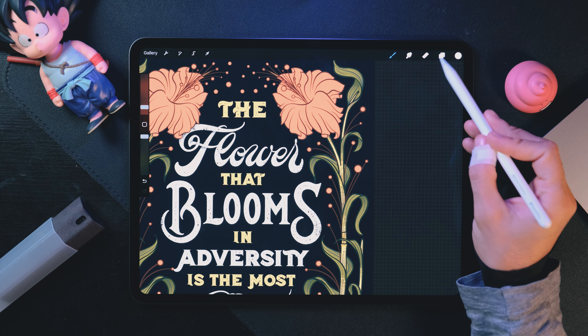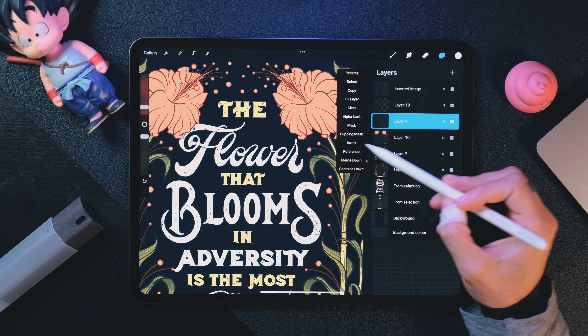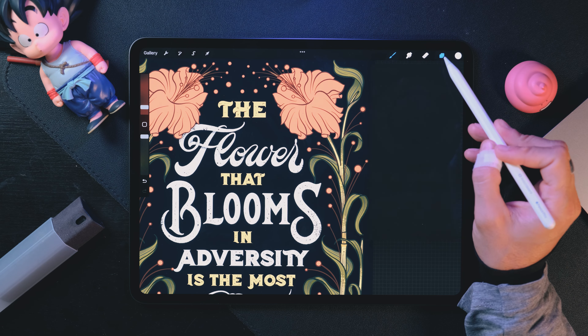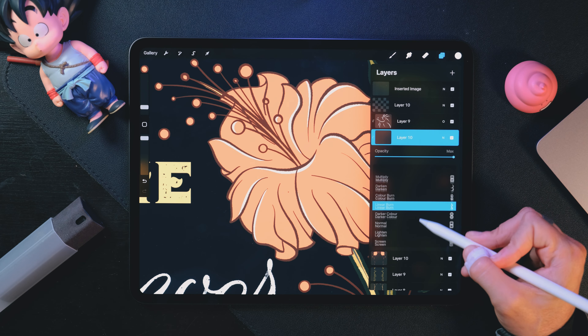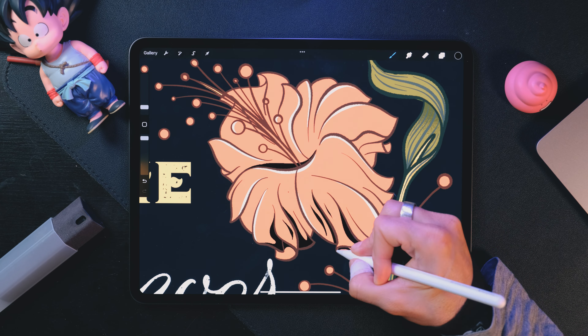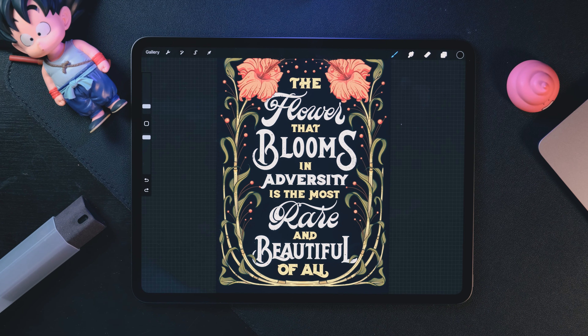Tip number seven: did you know that white and black are enough to add shadows and lights to your artworks? Go to your layers panel, create a new layer on top of what you want to add shadows or lights to, then tap on that layer and make it a clipping mask. Pairing white with the overlay mode will add lighter tones to any color you have. Pair black with multiply and it will add a darker tone. Then you can play with opacity until you like what you see. Pair these two and you'll probably need fewer colors in your color palette.